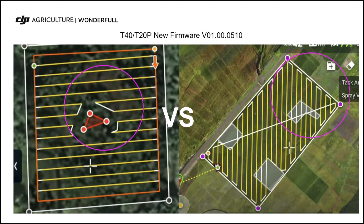Now the T40 can pass over the no-spray area, which reduces many turns. This can help users greatly simplify their work and improve work efficiency.